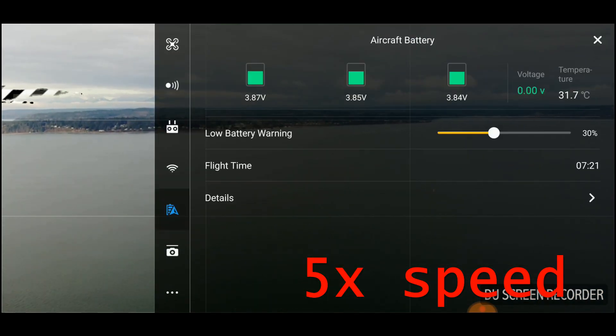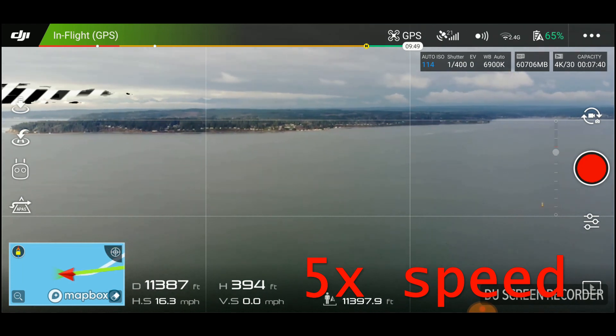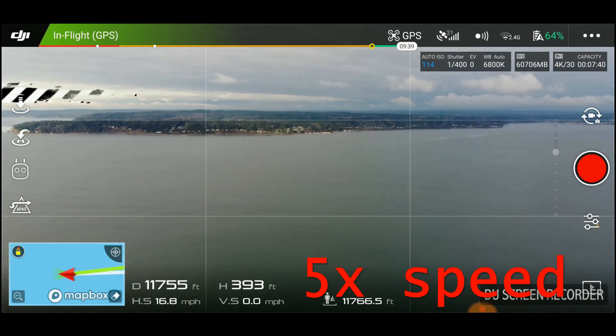We've pushed the two-mile mark, which is the advertised range for this drone, and we're still running strong. Pretty impressive.